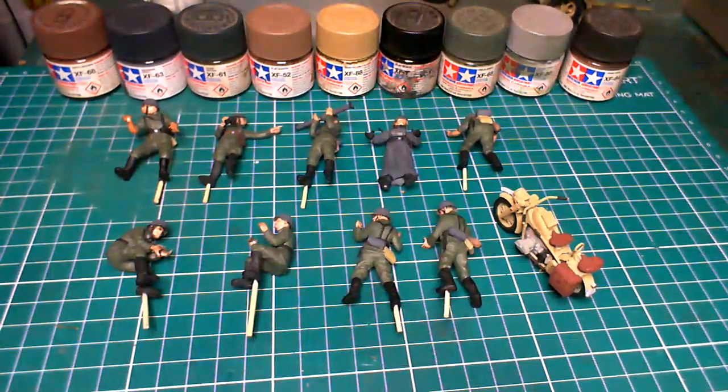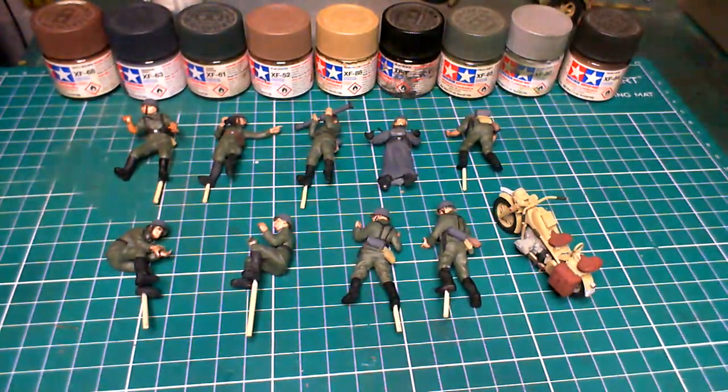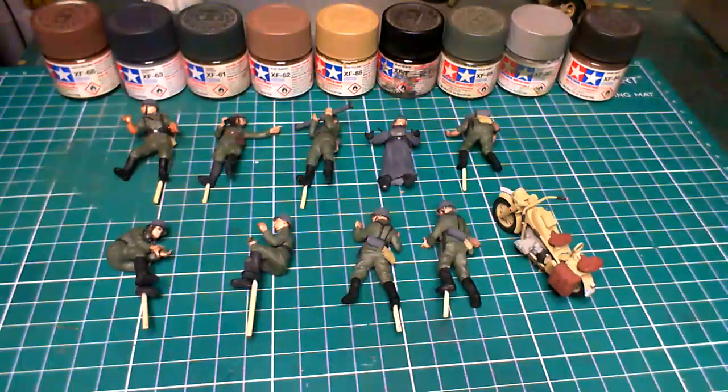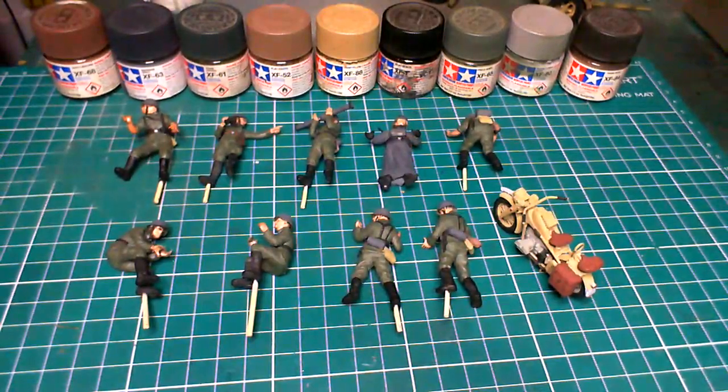I'm going to do a bit of oil dot filtering and blending. Last time I did this I did it wrong — I didn't make sure my blending brush was kept clean. Another thing is to go over the whole lot with a dry brush, which I didn't do, and that's why it didn't end up too well. If you don't follow the proper steps you aren't going to get the proper result. So I'm hoping this time it'll work out, and I'm going to work on the gun.